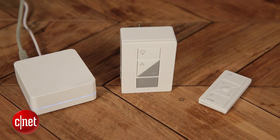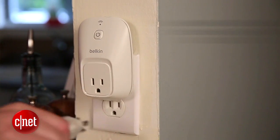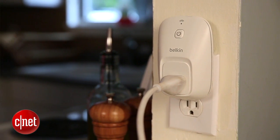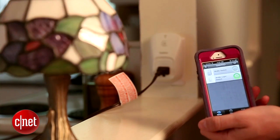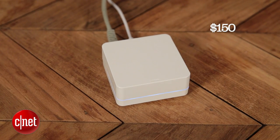The one big problem I have with this is price. You can get a Belkin Wemo Smart Plug for $50 that has built-in Wi-Fi capabilities and be able to turn your lights on and off from an app remotely. Since these Lutron dimmers are actually dumb — they don't have built-in Wi-Fi capabilities — you have to spend the extra $150 for this Smart Bridge to get that capability. So that's a bit of a bummer.